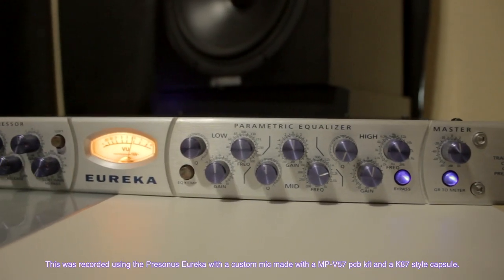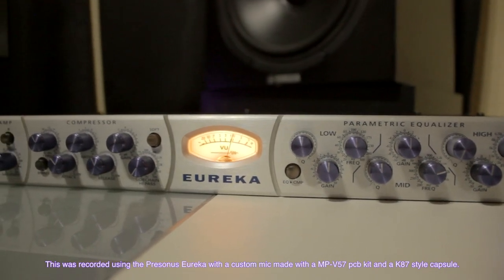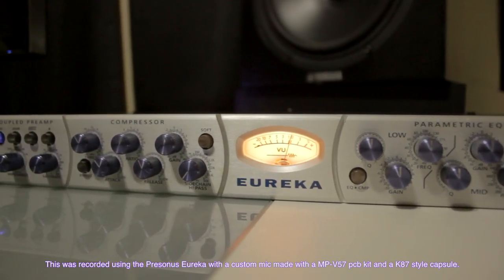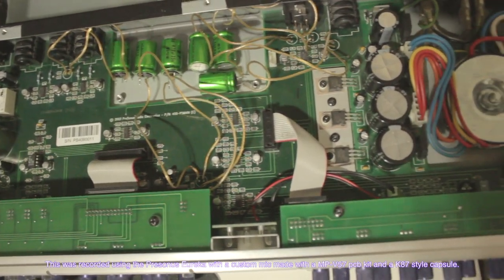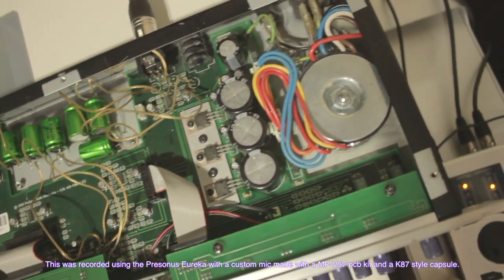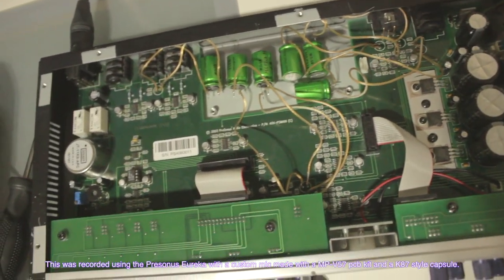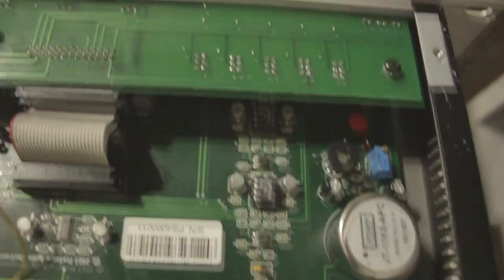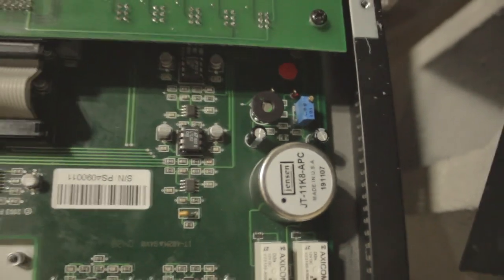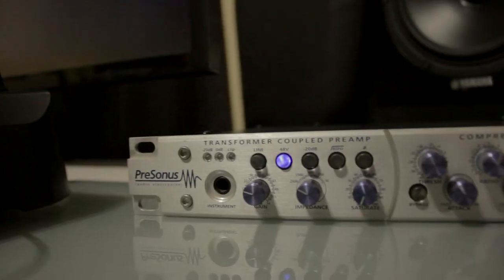Hey, what's up guys, welcome back to Audio Freak. This is going to be my review of the Presonus Eureka channel strip, modified with a Jensen transformer, LT-1357 op-amp chips, and a capacitor upgrade. The Presonus Eureka was released in 2004 and it's a very usable channel strip — great especially nowadays when you can get it on eBay or Reverb.com for $150 to $250.